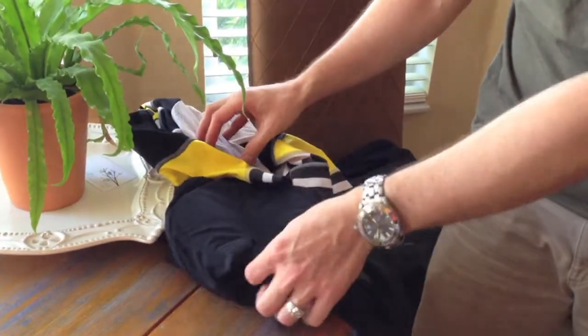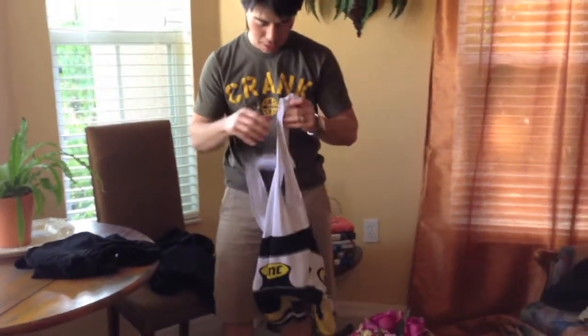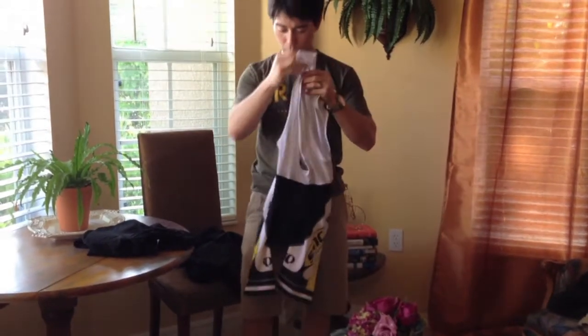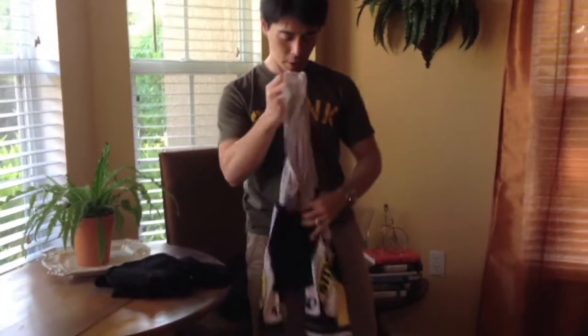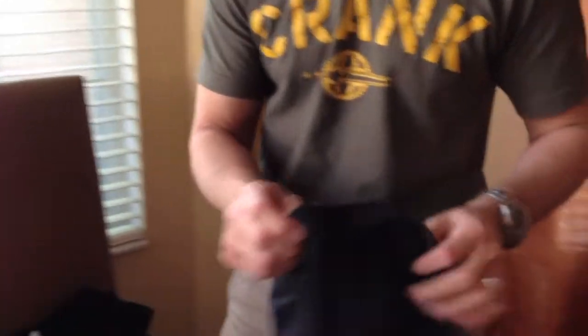Transitioning from mountain bike over to road cycling, we have bibs. Bibs are essentially cycling shorts with an overall design — they remove the elastic around the waist and keep your shorts from sliding down by hooking over your shoulders.